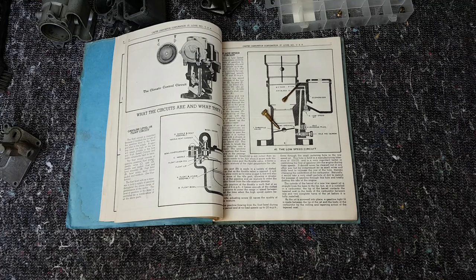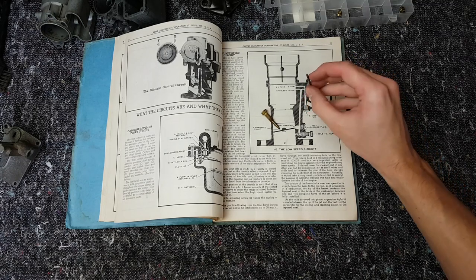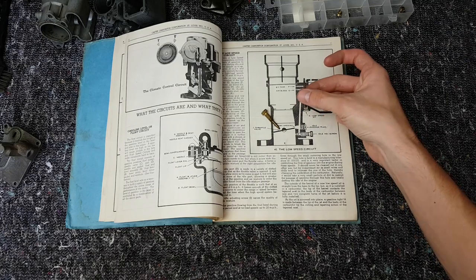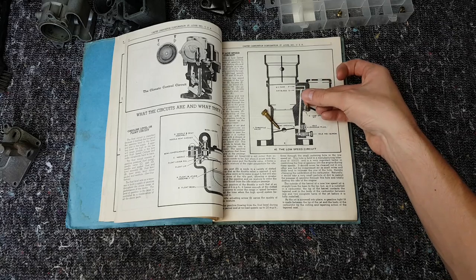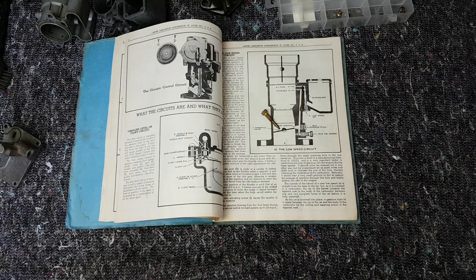One of the interesting things is that this low speed jet here — this important little jet — the hole in it is accurate to a quarter of a thousandth of an inch, which is not a huge amount. The manual reckons you should never stick anything in it to clean it out if it's gummed up. You should only blow air into it. For us with old nozzles, only really deep cleaning is ever going to get it back to manufacturing tolerance. You probably just have to replace it, so finding an accurate Carter rebuild kit is probably the way forward.